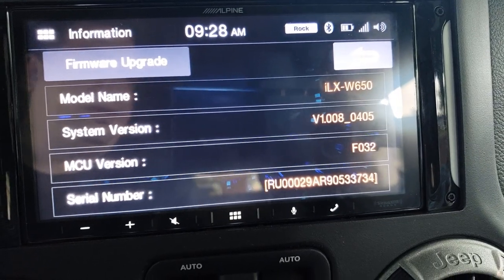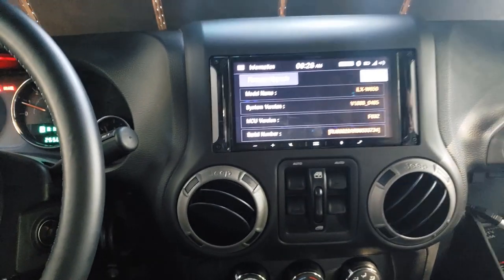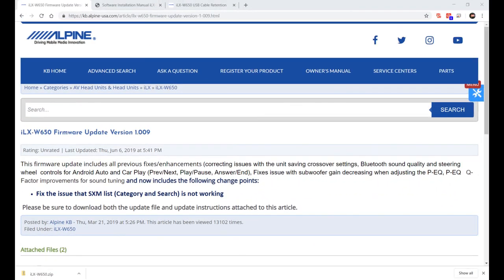There we go. You can see my system version is 1.008_0405. The new firmware has a 9 in there somewhere. I thought I should clarify where you get this update.